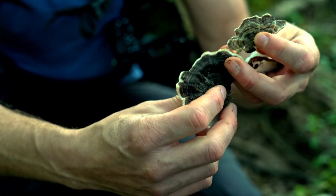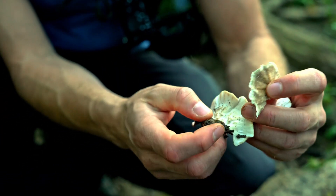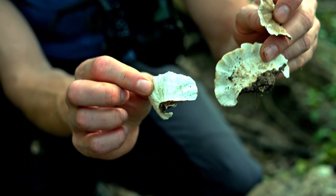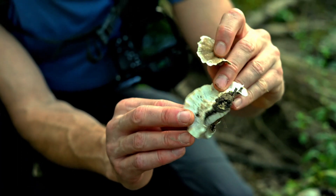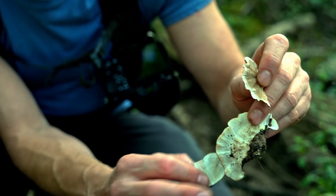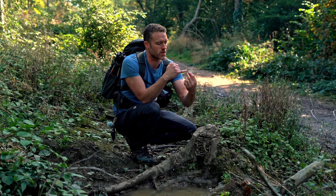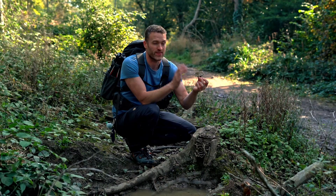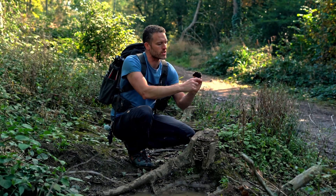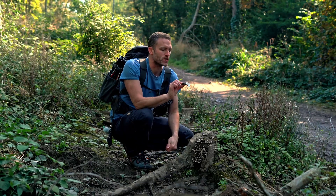The underside has thousands and thousands of tiny little pores, and that's how it distributes its spores. You can barely see them — you have to get really close up — they're almost like tiny little pinpricks on the underside, but you can certainly feel them. It feels like a rough texture, like sharkskin. It is a polypore, so it has loads of pores on the underside. That's a really important identifying feature, along with the stripy colors, the fact it's growing on wood, and that white or creamy colored edge.